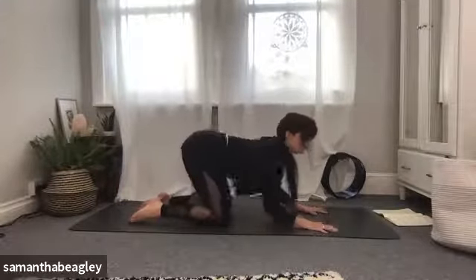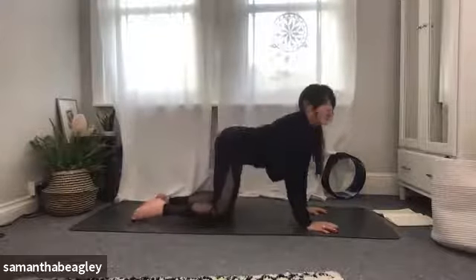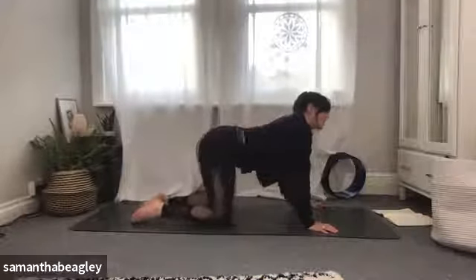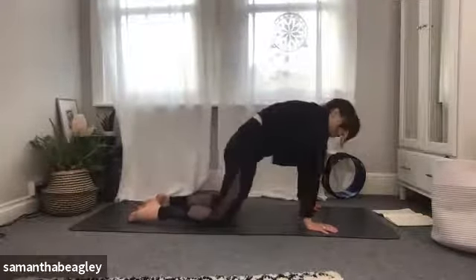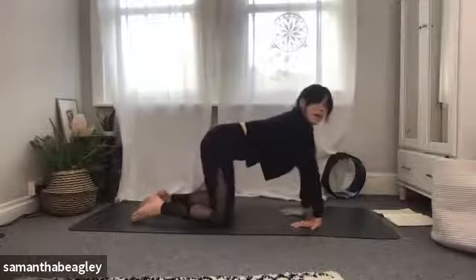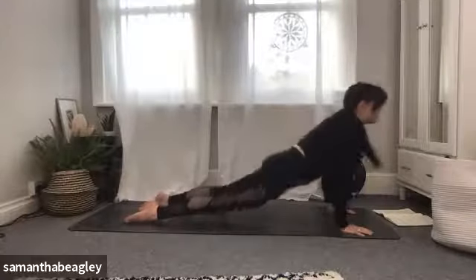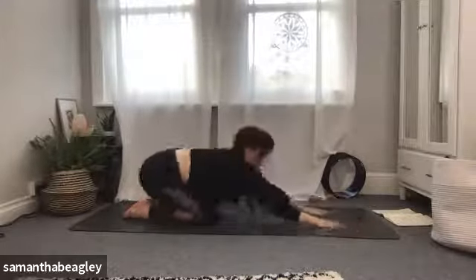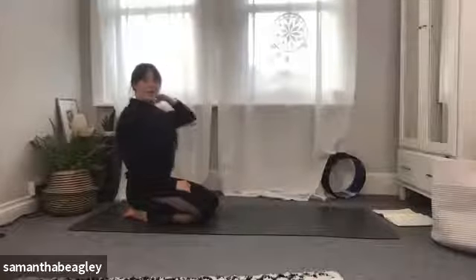Exhale, arch like a scared cat, crown of the head towards the floor. If you're happy with the up-down of your cat-cow, continue here. If you want to get a little deeper, get your wiggle on — really get into whichever part of your body needs waking up. This is your chance to freestyle the stretch through all those little nooks and crannies. Maybe you want to stretch those wrists, bring yourself into cobra, push back into child's pose, or get into your neck.